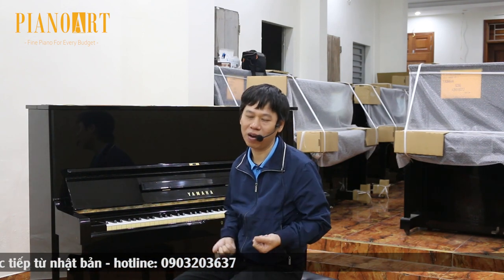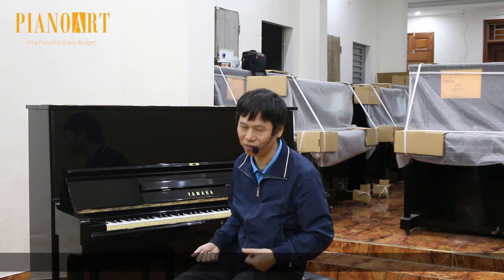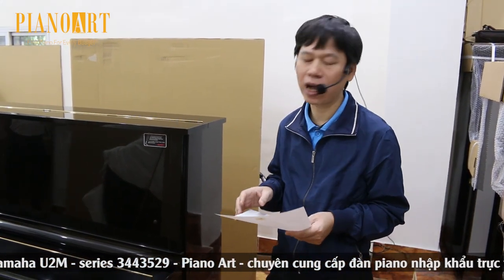Chúng ta cùng kiểm tra các bộ phận khác của cây đàn. Tôi nghĩ rằng tất cả mọi thứ đều tuyệt vời. Cây đàn này được đánh giá là body B, key B+, pin A, action A và 6A.